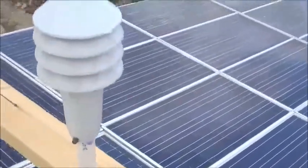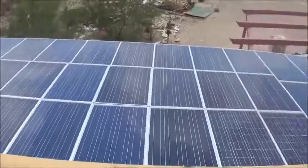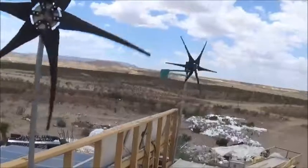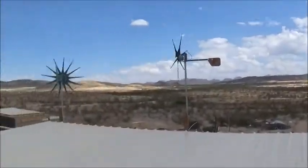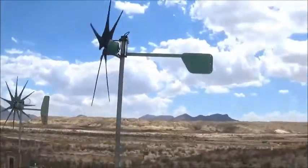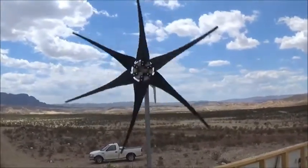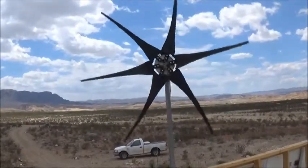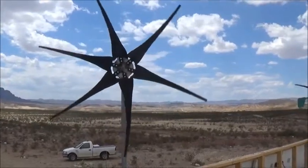Here are 59 solar panels and 6 wind turbines. The 59 solar panels produce 7.65 kilowatts of power, and the wind turbines are rated at 70 miles per hour at over 6 kilowatts. So we have to have a way of efficiently getting that power to the batteries without damaging the batteries. Let me go down and show you how we do it.